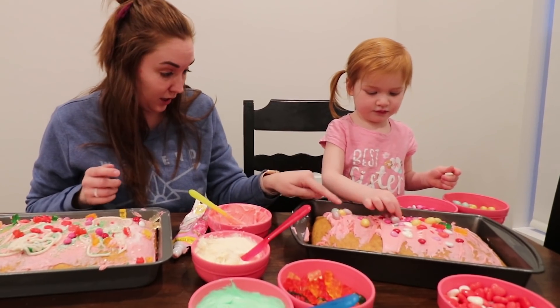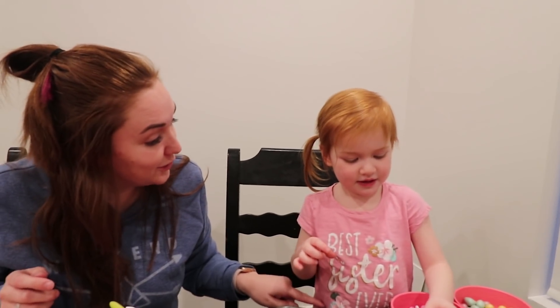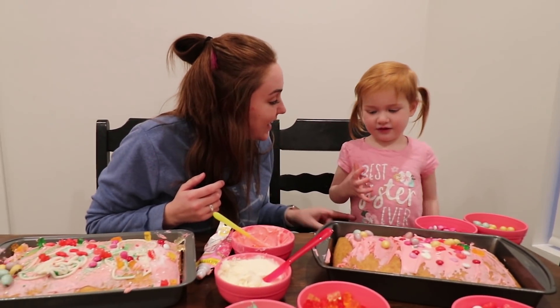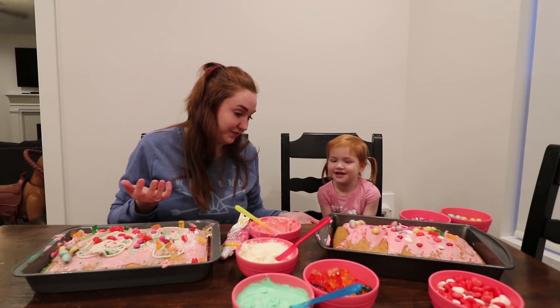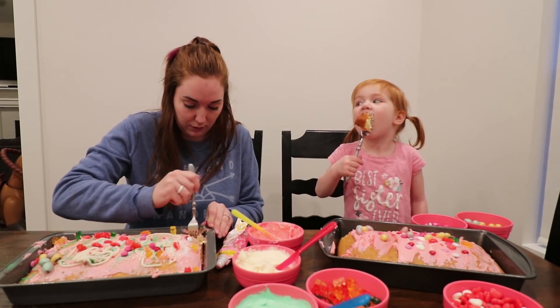Yours looks too good. Did you cheat? No. You didn't? No. I can't wait to watch this video to see if you were peeking. Should we eat it now? Yeah. Yours looks good. Cheers.